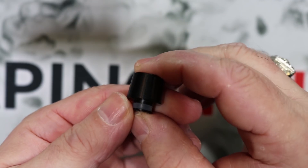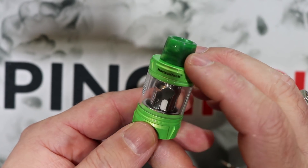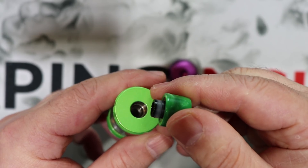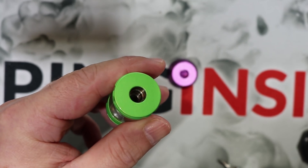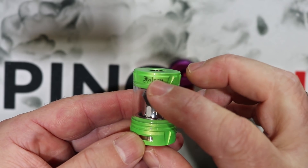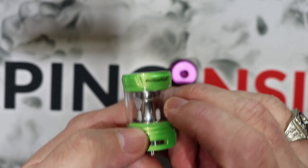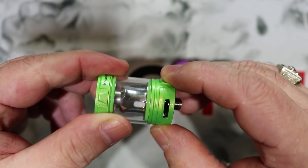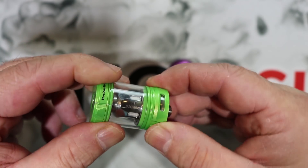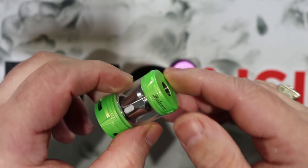Also included is a plain black 510 drip tip as a spare. I really like the green drip tip that comes pre-installed — they did a fantastic job with it. It's a 510 drip tip with one big o-ring and all my other 510 drip tips fit nice and snug. Quick tour around the tank: you can see some Falcon branding, and some Horizon Tech branding on the other side. This is a bottom airflow sub-ohm tank with three air slots, and the tolerance on the AFC is really nice — one of the best I've seen.